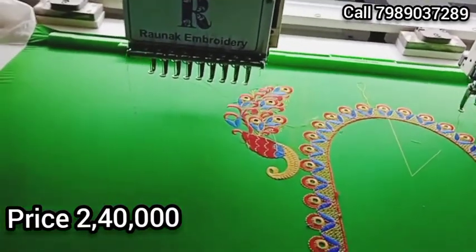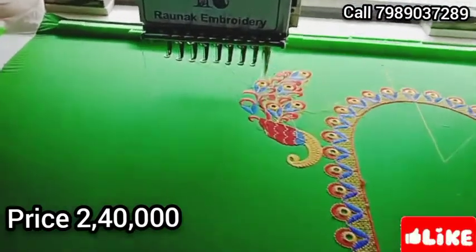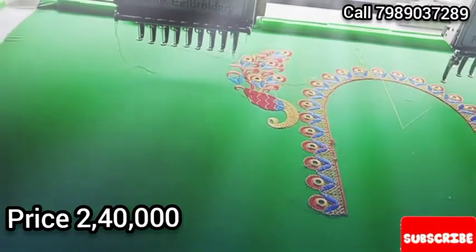Welcome to Pranak M-Rided. The machine is a double head flat M-Rided machine. The machine is made in India and in Chinese.